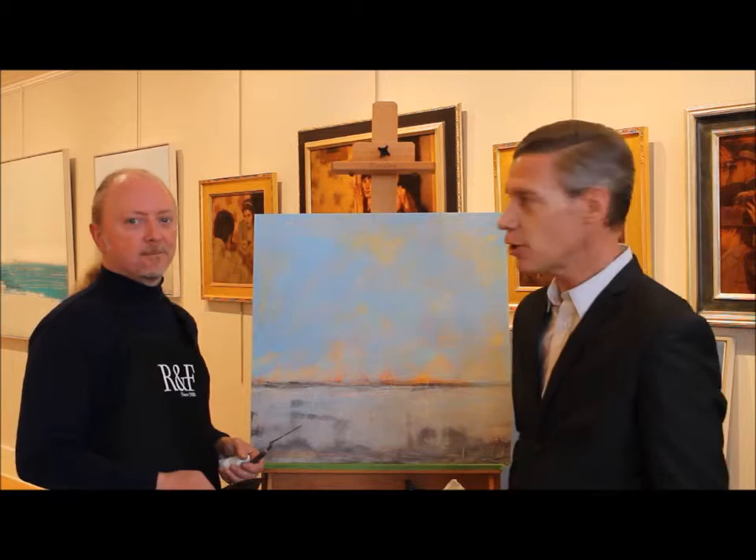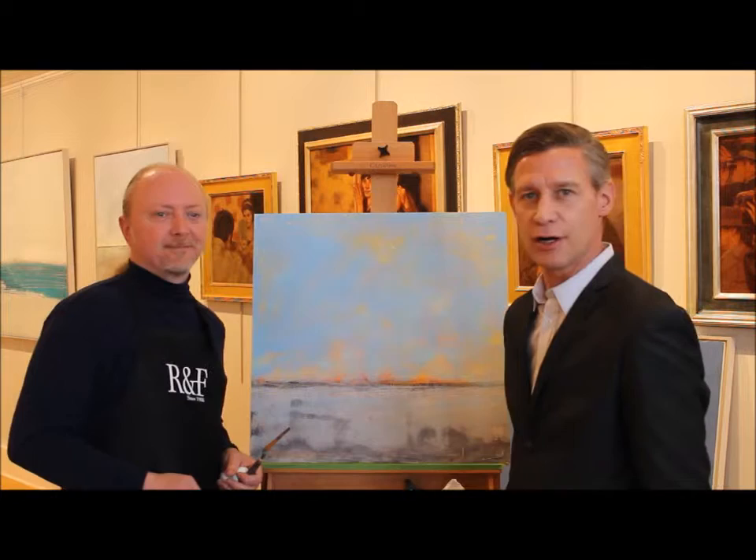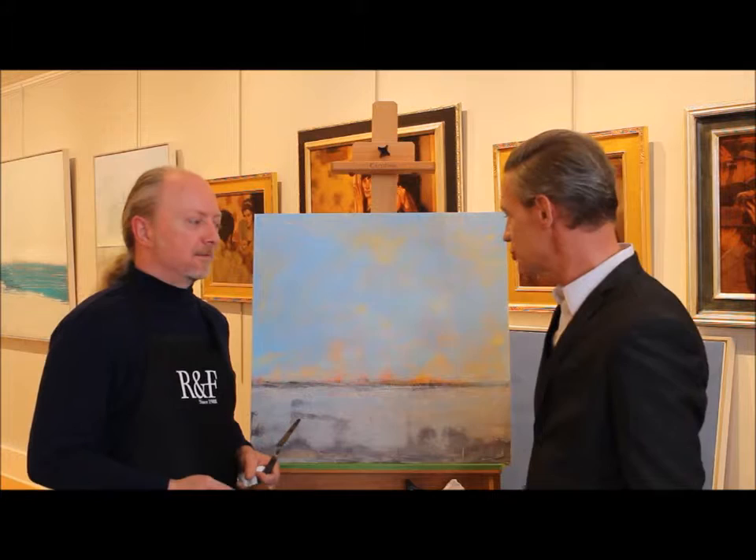Hey, welcome to the Principal Gallery. We're here with one of our noted artists, Jim Ayrton. He took a trip down with us from Alexandria, Virginia. We've had a pretty short interview with Jim, but hopefully it's a great one. And we're excited to have him here.